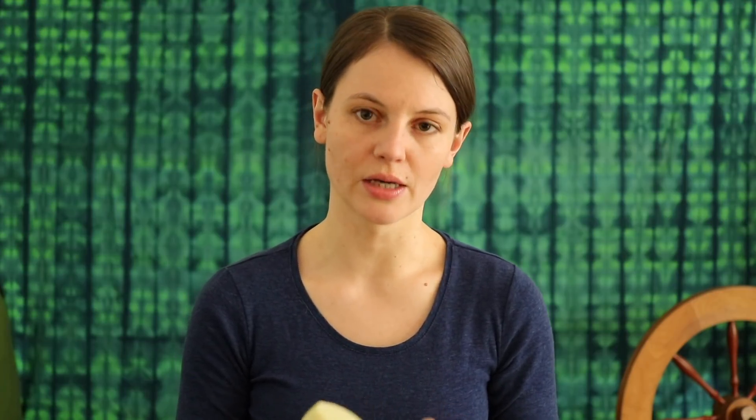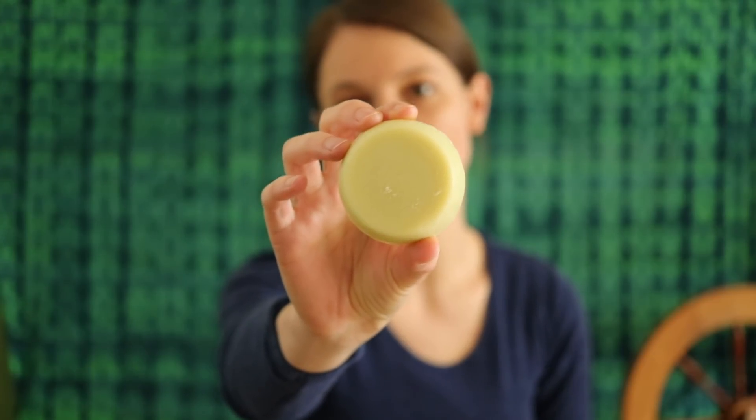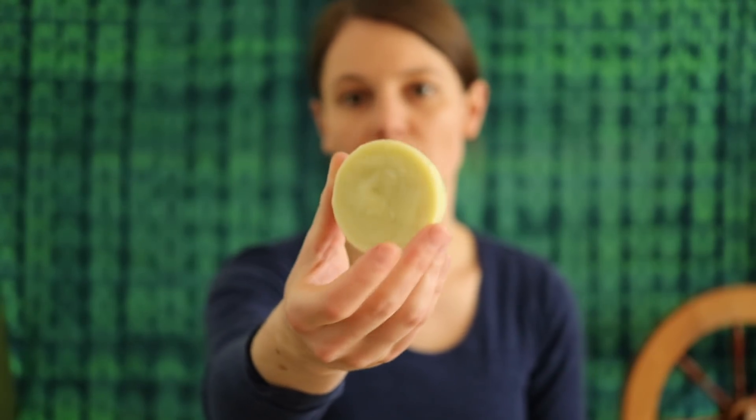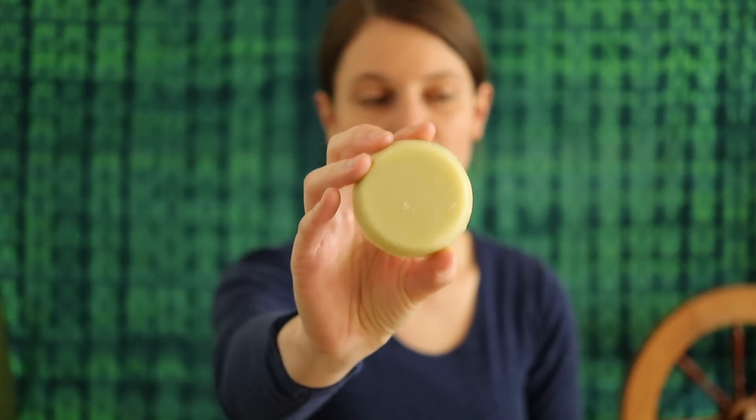Recently I have heard from a lot of people that they are using solid bars of wool wash, and as you know I have also started to make my own soap bars — like this one here, which is a soap bar containing lanolin. When I gave them out to some of my friends at Edinburgh Yarn Festival, people said to me, oh I can't wait to wash my wool or my socks with this.